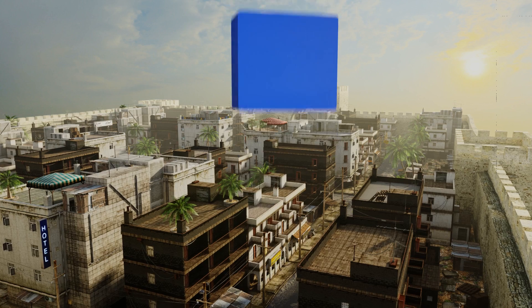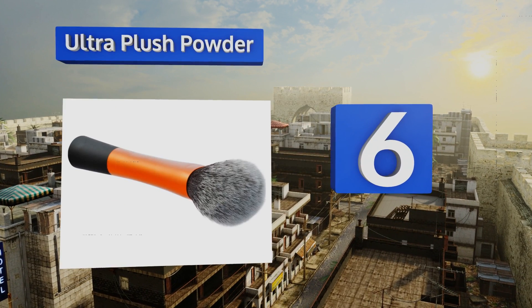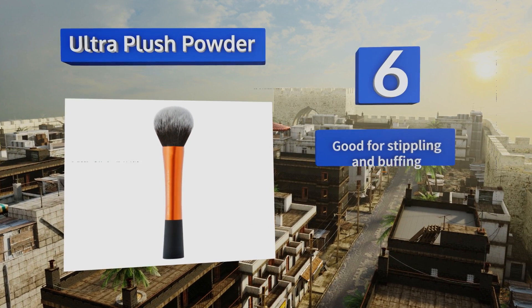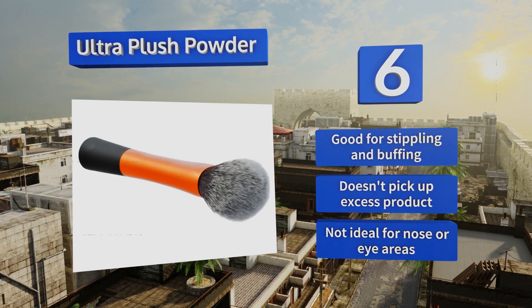Moving up our list to number six, the Sleek Ultra Plush Powder from Real Techniques puts a stop to cakey, unnatural looking foundation. The bamboo handle is easy to grip and maneuver, and the gentle bristles promise an even application of product no matter your skin type. It's good for stippling and buffing and doesn't pick up excess product.